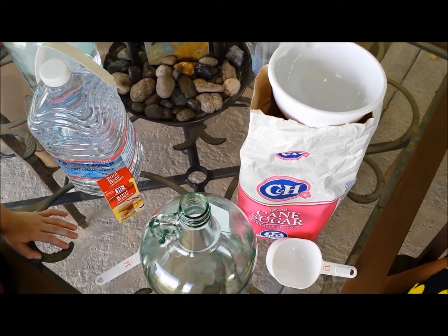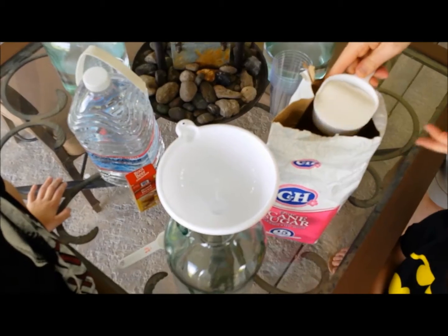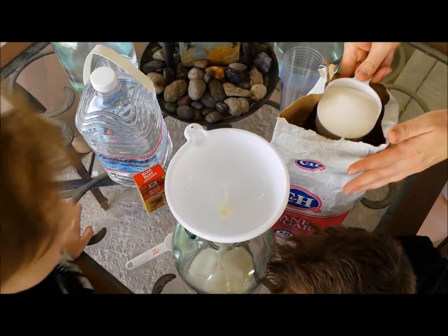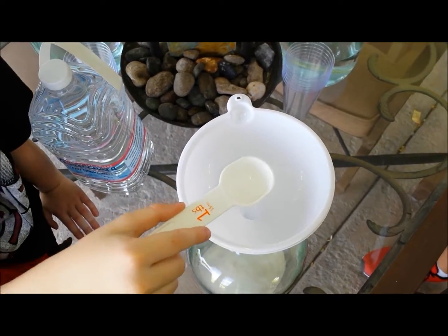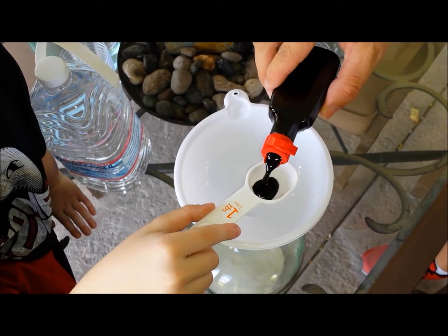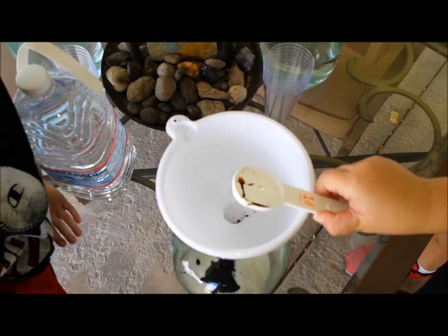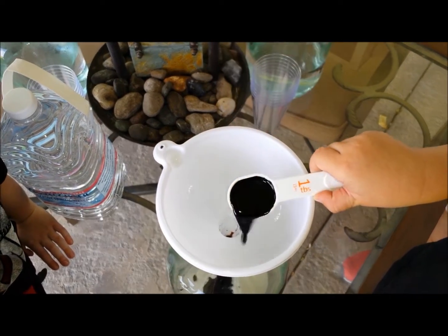Two cups of sugar. Two tablespoons of root beer concentrate. Give it to Connor. Guys, it smells like root beer. It actually smells like root beer.